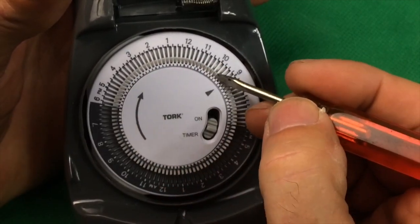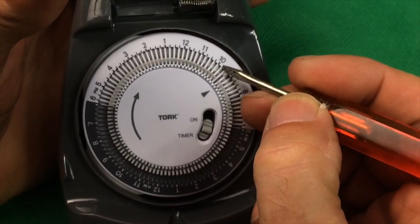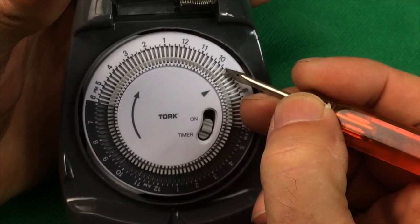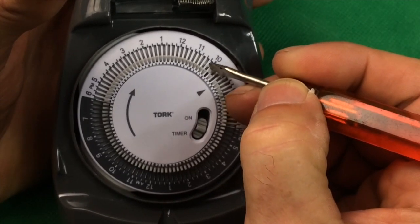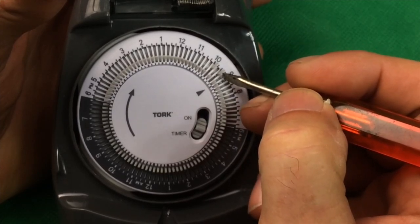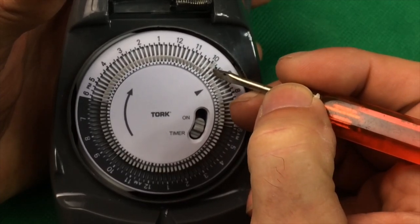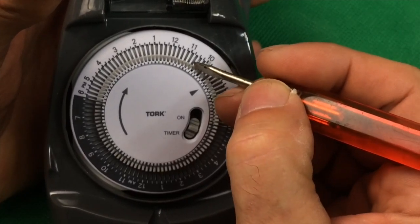Then we have these little individual DIP switches set for 15-minute intervals. If we push one out, that's on for 15 minutes; if it stays in, that's off. You can adjust these in 15-minute intervals any way you want. During daylight hours we usually have ours operating 15 minutes on, 15 minutes off — so one up, one down, one up, one down.